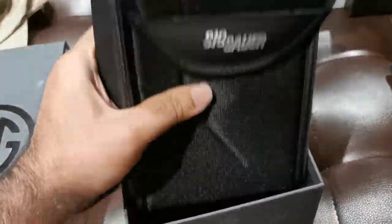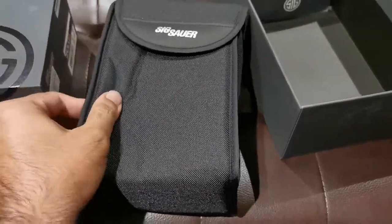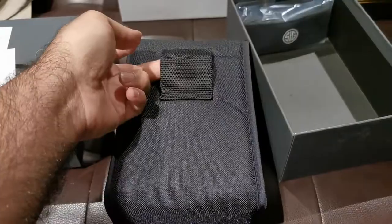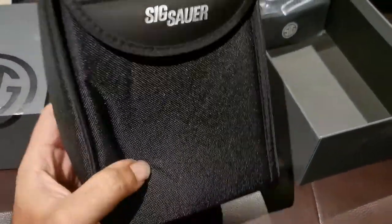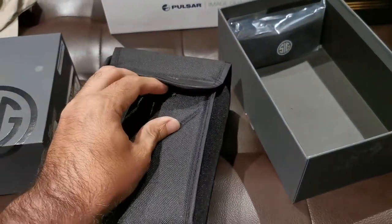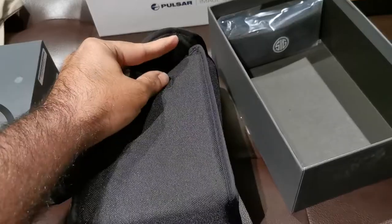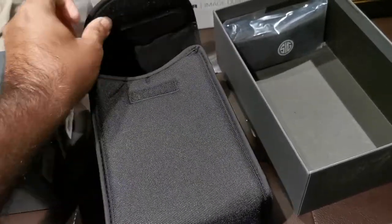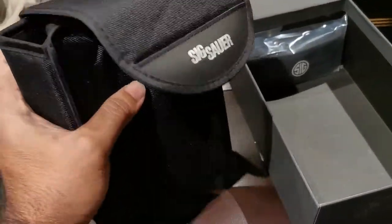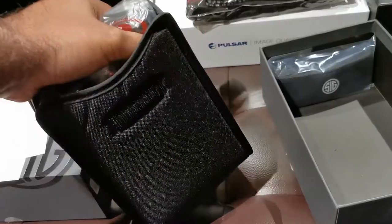We've got a nice case — I'm feeling Cordura, I'm feeling a lot of padding — both good signs. There's a belt loop and Velcro closure. I do like magnetic more than Velcro. Velcro makes too much noise in the field, especially if you're trying to remain quiet around animals or people. But they gave us Velcro, I'll take it.